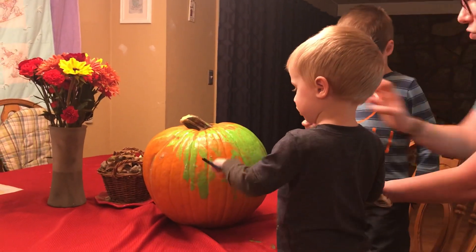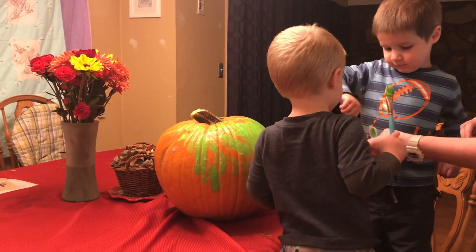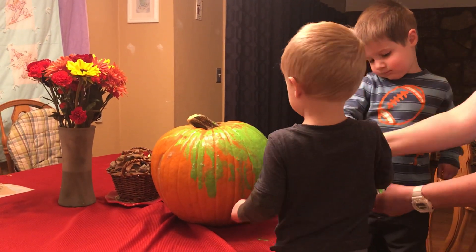Can we do it right in this section? Right there. You got it, dude. I got it, mom. I got it. I got it more. Let's get some more. And right here on the front, right here.